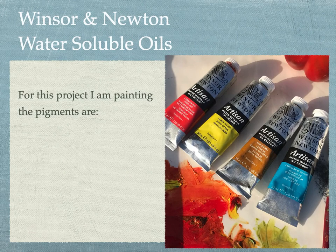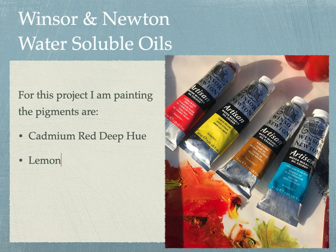For this project, I am painting with Cadmium Red Deep Hue, Lemon Yellow, Raw Sienna, and Cerulean Blue Hue.